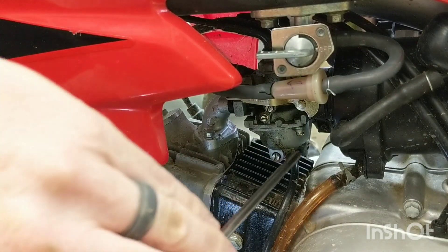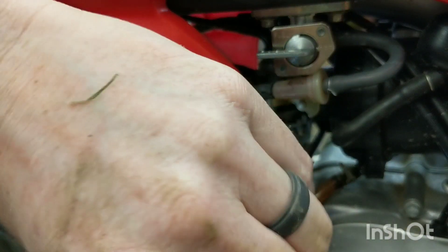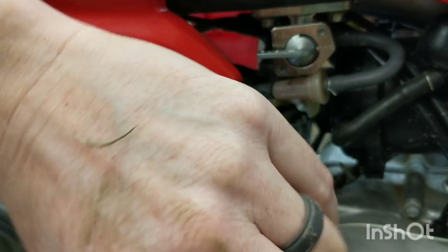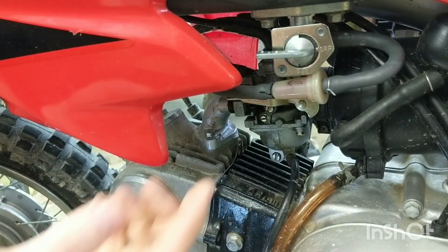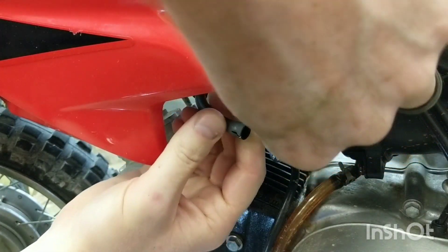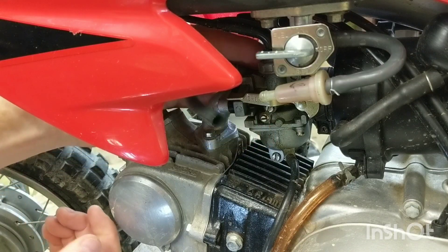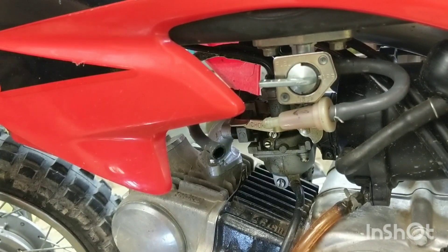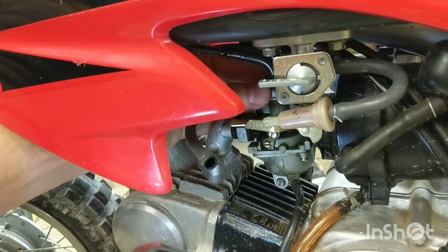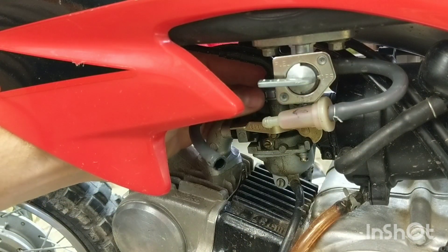I've pulled those two screws at the front. Loosen up this Phillips head - you don't have to take it all the way, just loosen it. The clamp will loosen up enough to move the carb. For the fuel line, I'm going to take it off here on this side of the filter, but if you can't, you can take it off at the carb on the other side. You also have to unscrew - let's get an angle in here - the top where the throttle cable comes in. There's a slide right here, so grab a big pair of pliers.